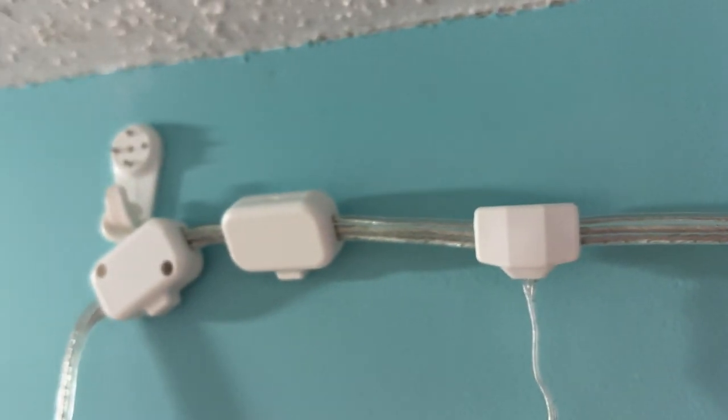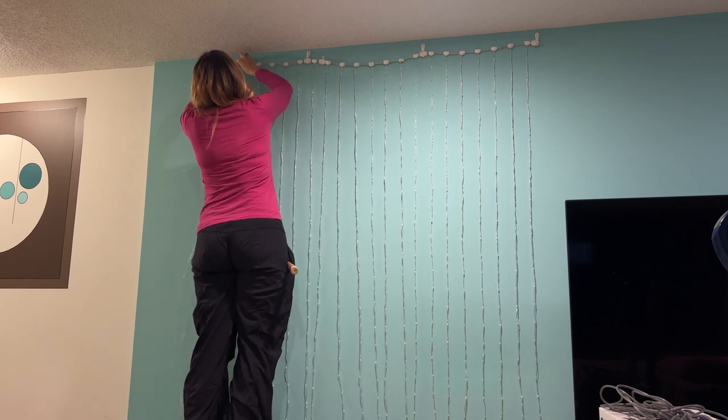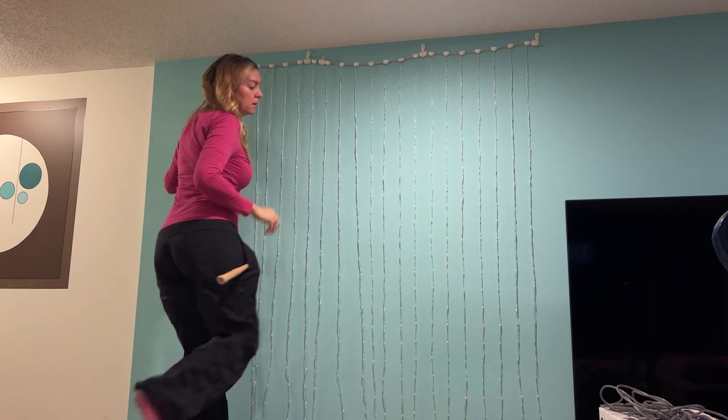There are also small sticky tabs that you can use, which would be ideal if you want to hang these in a window. There's also only four of the seamless nails, which means if you opt for these to install it, it's a bit hard to avoid a droopy string of lights.